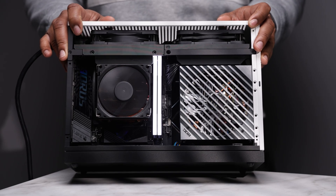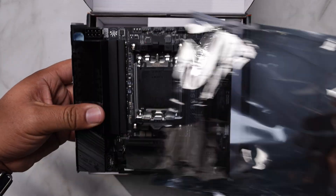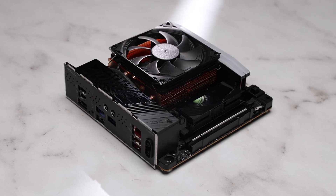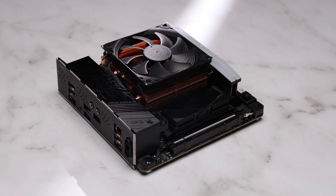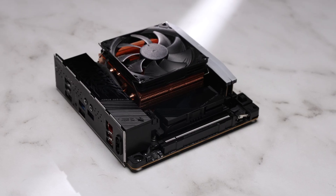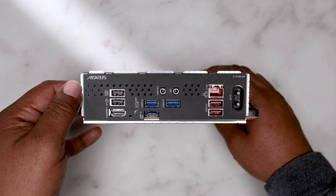This is probably the strangest motherboard I've tested. Today we're taking a look at the B850i AORUS Pro from Gigabyte. This is their lower tier AM5 Mini-ITX motherboard, just below the X870i model. This is going to be an overview and not a full review, as I don't have another comparative motherboard to fully test it against.